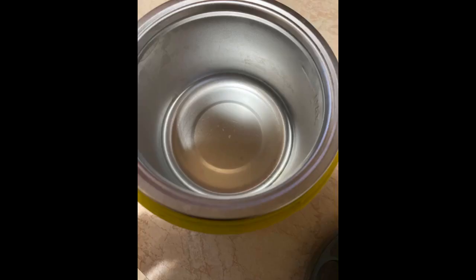My only complaint is that the insert with the lid leaks. I took the insert home, filled it, and put the lid on — the soup leaked. So from now on I will bring food in a container and place it in the insert when I get to work.